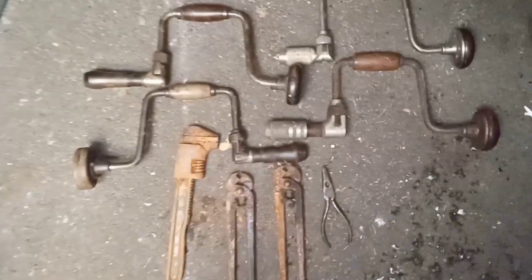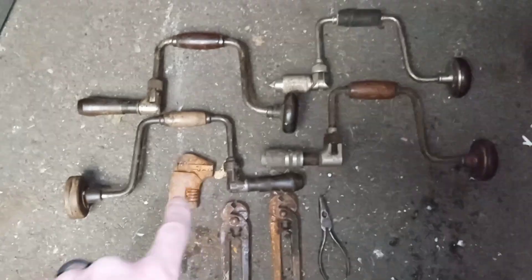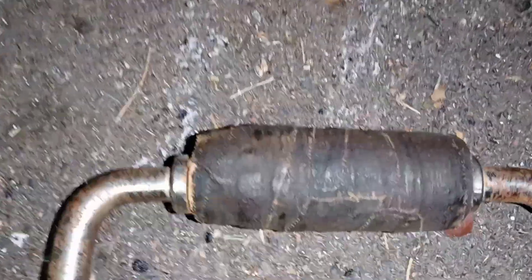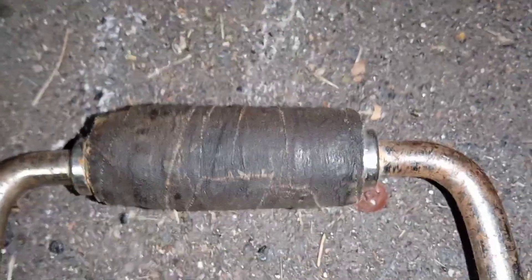Me and the wife went to the flea market. At this one booth I got these four drills. One of them has the handle all jacked up with fabric electrical tape from back in the day — it's probably been on there since the thing was damn near built. But they've got some really cool woodwork on some of these, and all the chucks work — I spun them around.